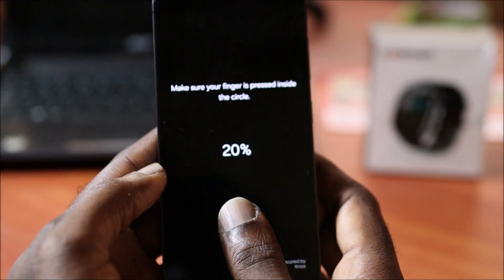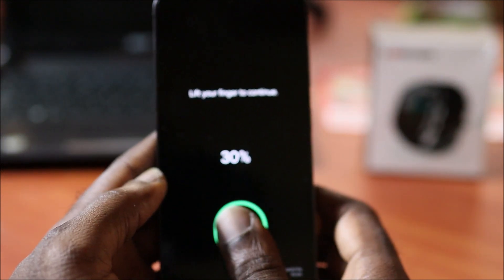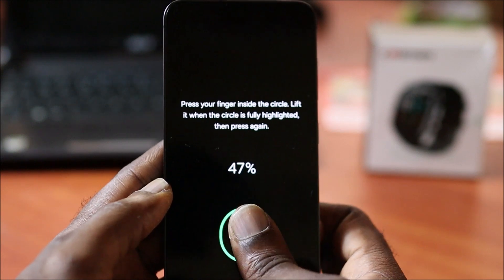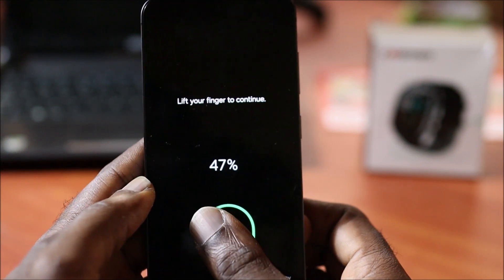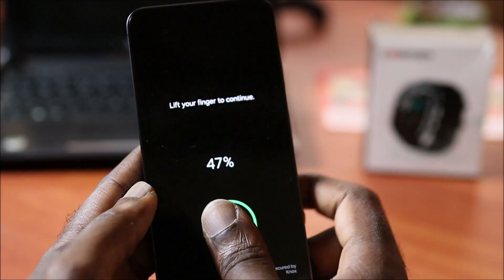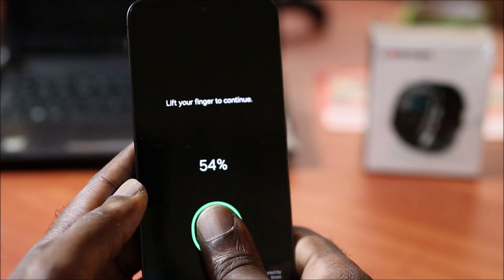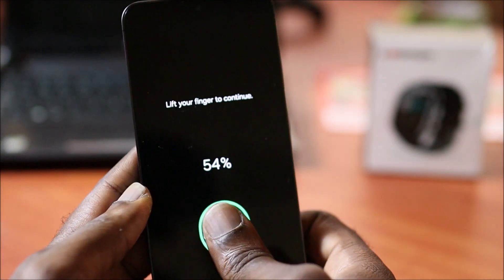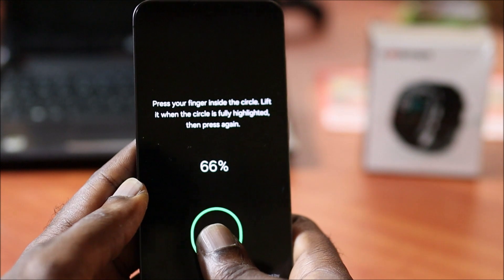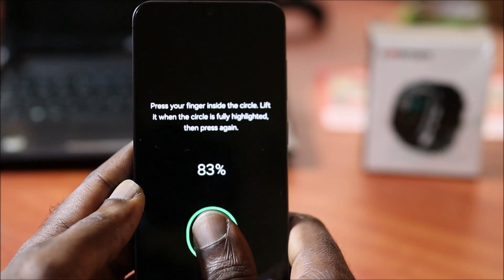This is what we have to do in order to get everything to a hundred percent. We're almost there — just keep pressing the finger on the scanner until the registration completes.